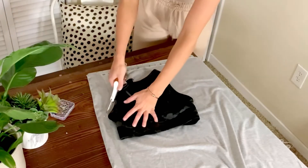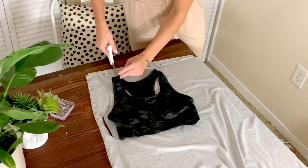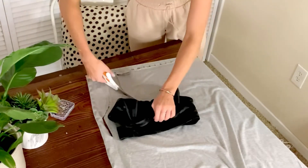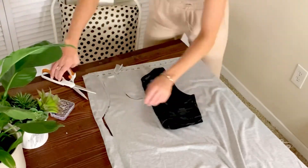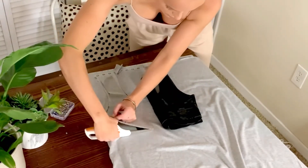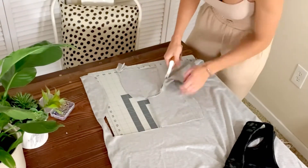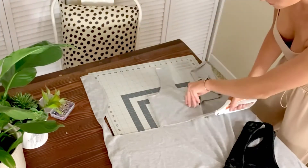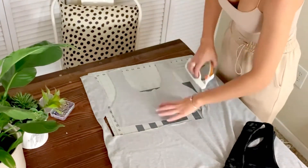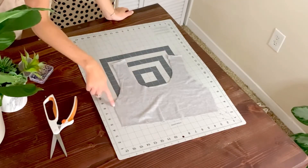Next we are going to make the top, so lay your sports bra or tank top over your fabric, fold it in half and just cut tracing along the line like we did for the pants. For the top I'm just going to cut half of it, then fold it in half and finish cutting so that the sides are symmetrical. Right sides together, sew the top and the sides.